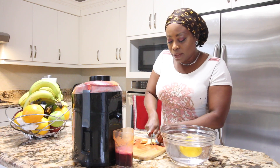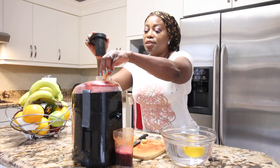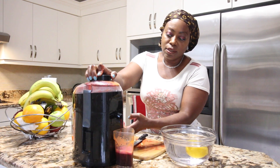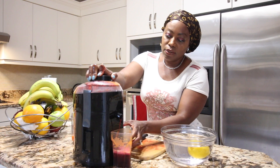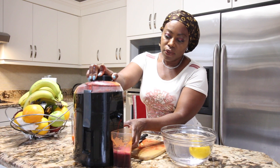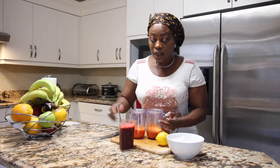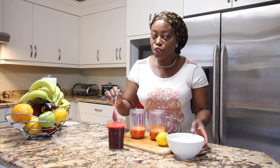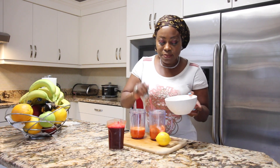You can put some beets and some ginger to taste. Now I have the carrot and tomato in one cup, and I have the beets and ginger in this cup, so we're going to mix them together. Let's add some ice — it's better when it's cool.